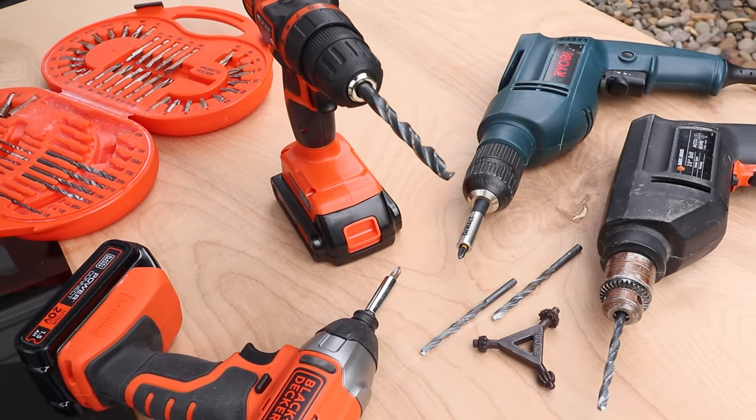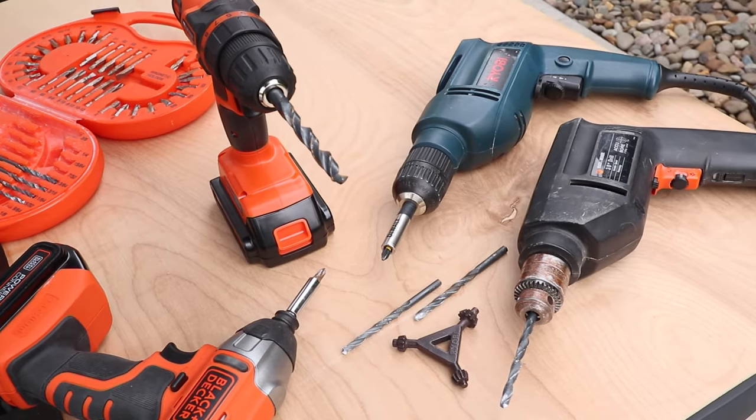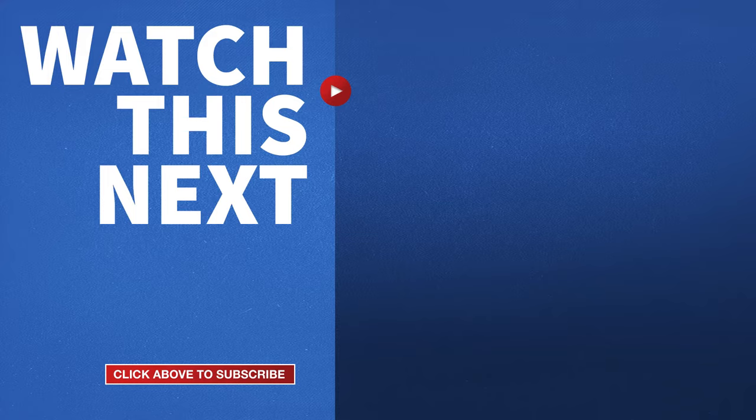You may only have one drill or several like I do, but now you're prepared no matter what kind you have on hand. If this video was helpful please give me a thumbs up and hit the subscribe button to stay up to date on all my DIY videos.